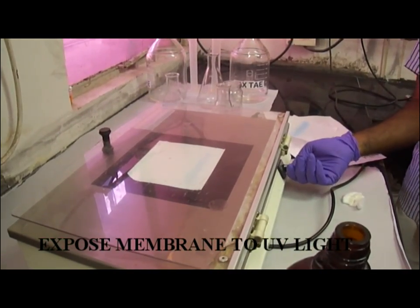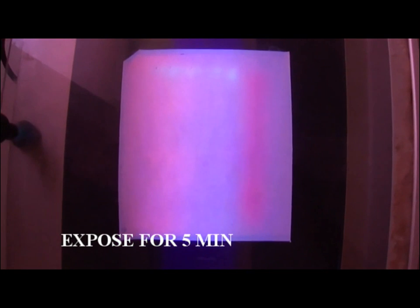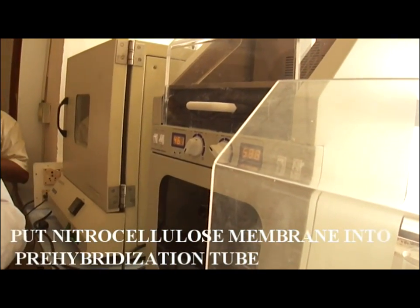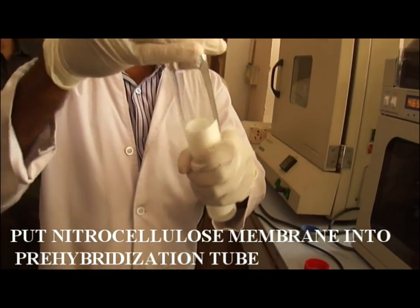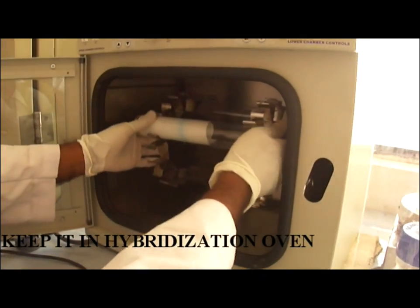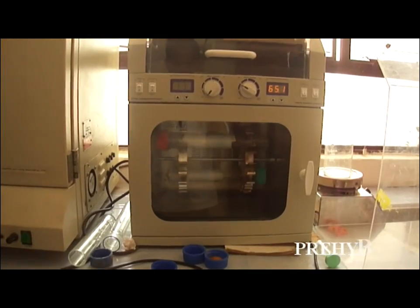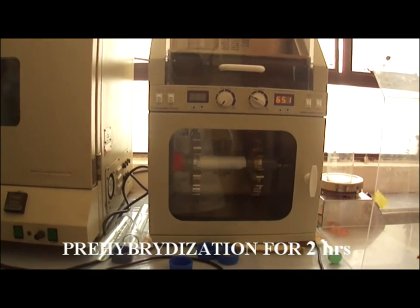Allow UV exposure for five minutes. Then for pre-hybridization, place the membrane into the hybridization tube such that the DNA side is facing inside the tube, and add 4 to 250 ml of charge buffer into the tube. Keep these tubes in the hybridization oven for pre-hybridization for two hours at 65 degrees Celsius.